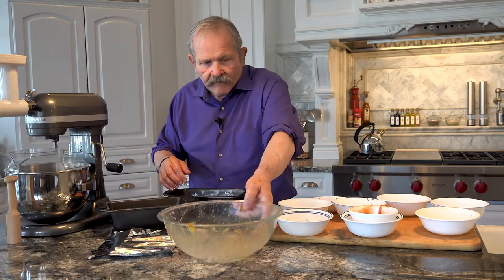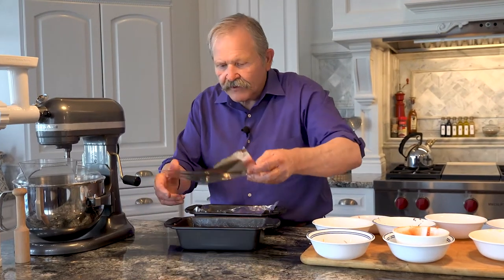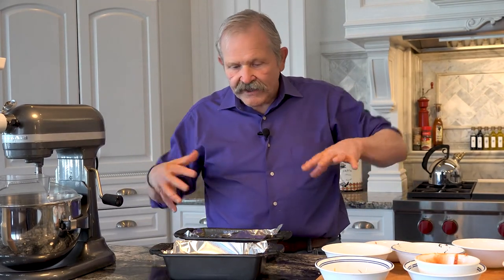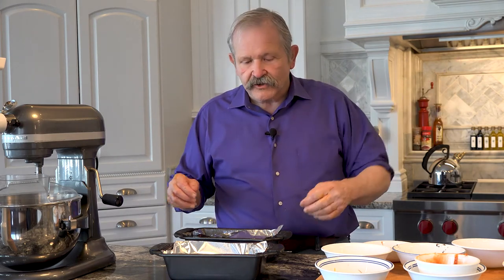I'll check it in about half an hour, then again at about 45 minutes. At 45 minutes I'll take the foil off, start the browning process, and brush the ketchup and brown sugar glaze on top. Within an hour we'll have meatloaf ready — take it out of the pan, let it rest a little bit. You can keep it in the refrigerator or serve it right away. In an hour, I'll come back and show you what we've got.